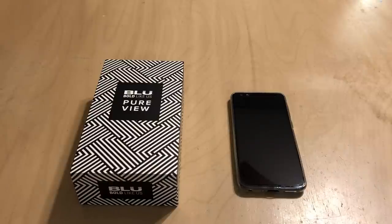It's available today exclusively on Amazon.com. The normal MSRP is $199, but it's on sale for a limited time at $129.99. You can check the link in the dropdown, and it's also in my full review on AndroidCentral.com. But now that we've got that out of the way, let's get into the phone.